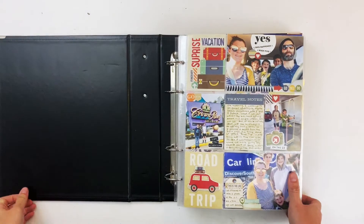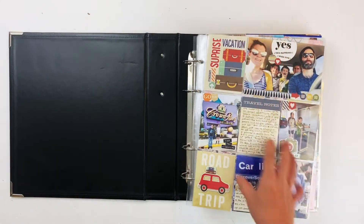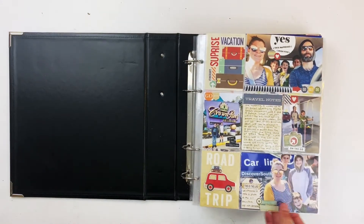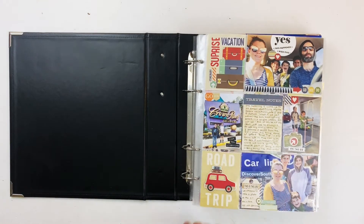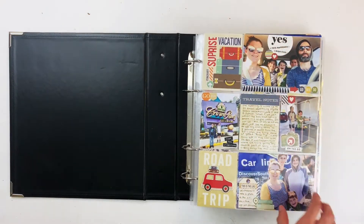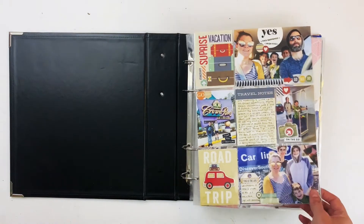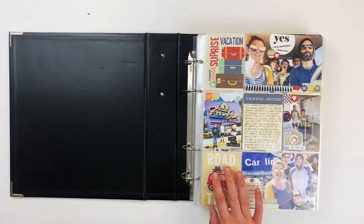The next album starts our vacation — I thought that would be a good split in the albums. This is our road trip intro to the vacation using my travel collection from last year, I think it's called Travel Notes. I used that along with some stamps I believe are from Coco Daisy to scrapbook when we left for vacation.